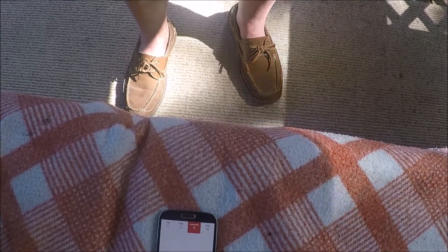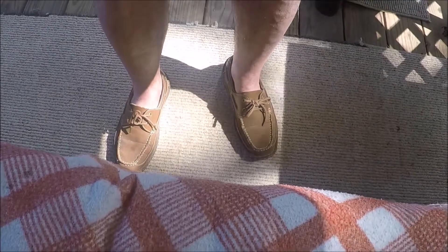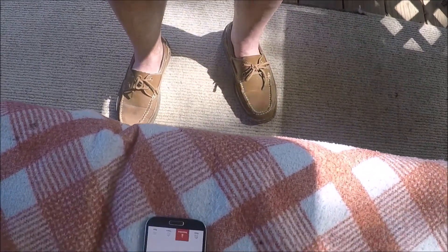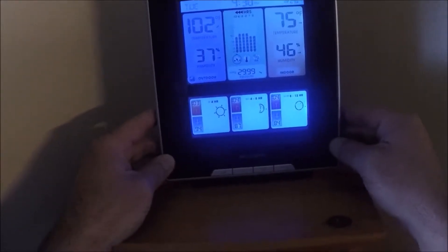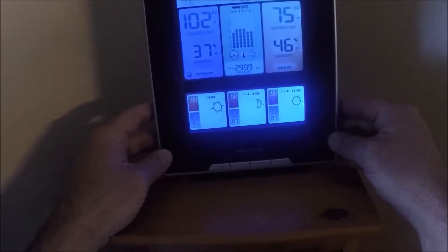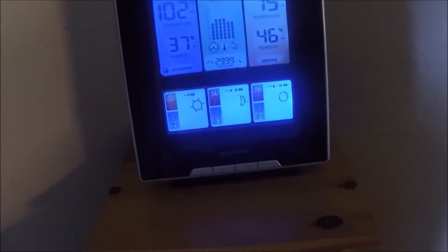I was going to show the iGrill mini on here, but I accidentally showed my shoes instead. And it is 102 degrees on my back deck today — thought I'd show you guys that and let you enjoy some of this summertime heat.